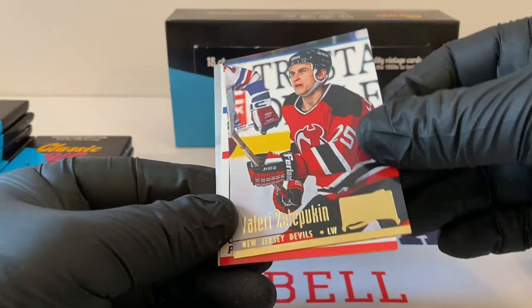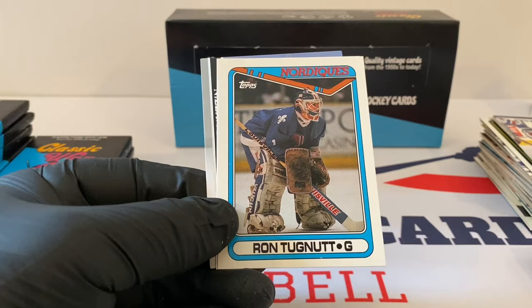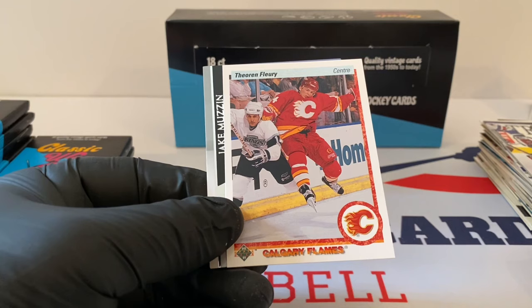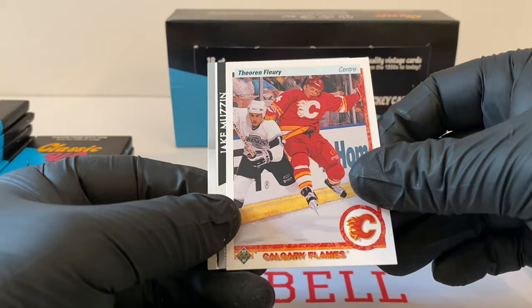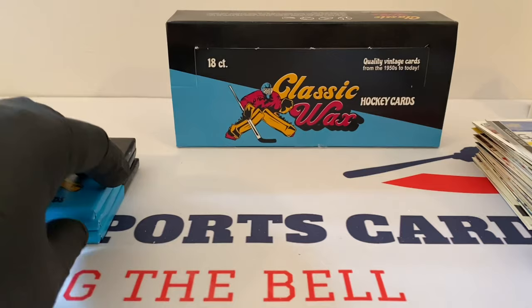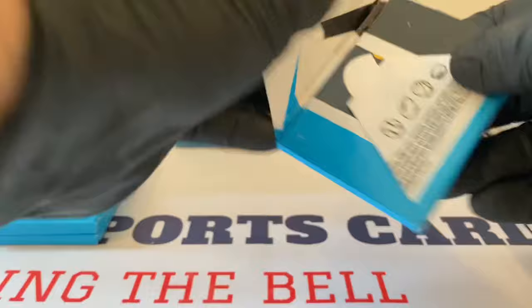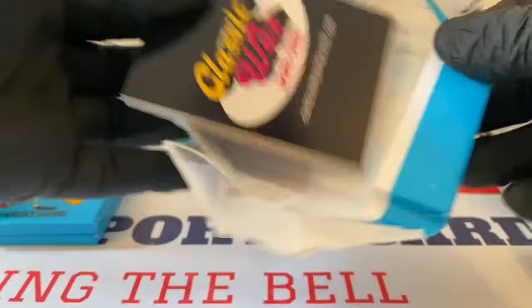Valeri Zelepukin. Patrick Roy, 1990 All-Star first team. Ronnie Tugnutt for the Nordiques — little Topps from 1990. Theo Fleury, Upper Deck. And Jake Muzzin from this past year's Upper Deck.